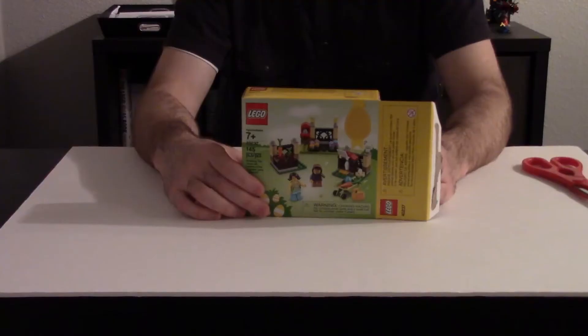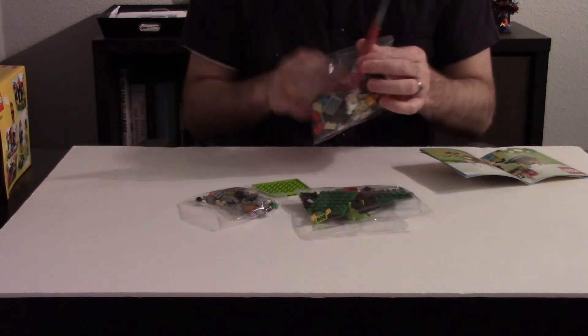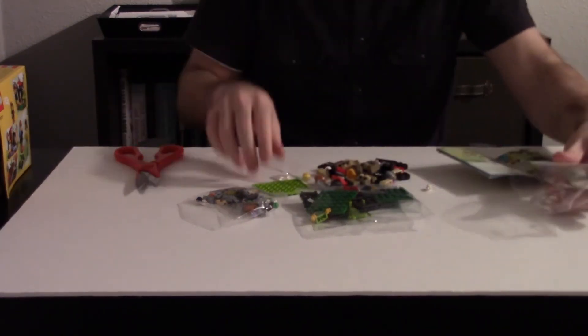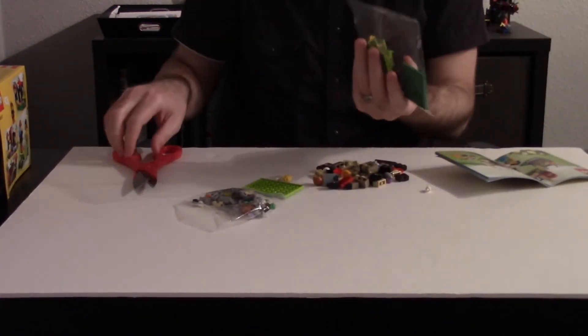It has about 145 pieces, so maybe we can do some math to determine how long it takes me to put together a 100-piece set. I don't know if the time starts actually when I open the bags or not, so I'm going to use scissors. How long are you supposed to have? What's the challenge? How fast can I put together 100 pieces?